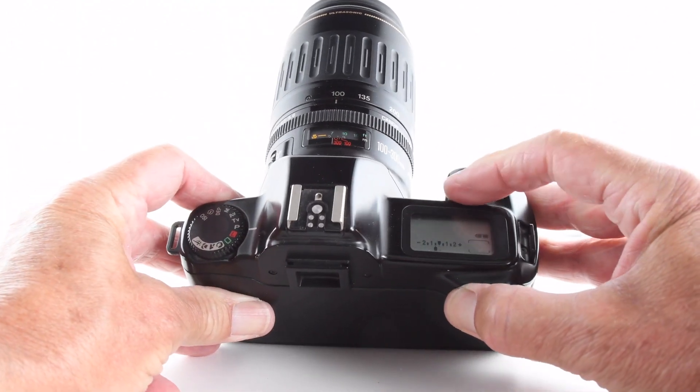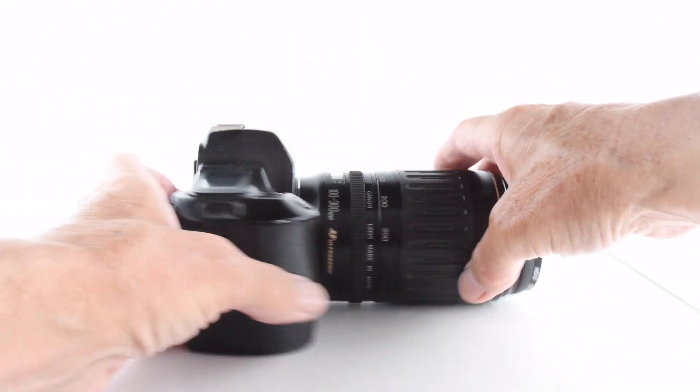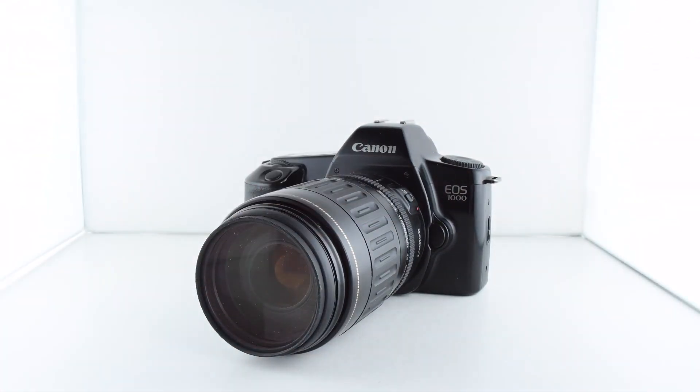So there we go — that is camera number 160 of 365.